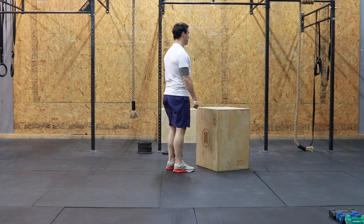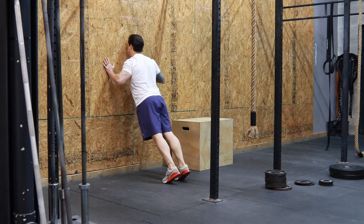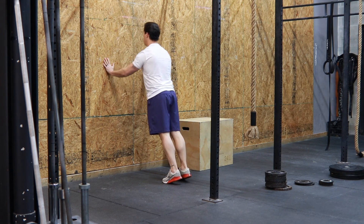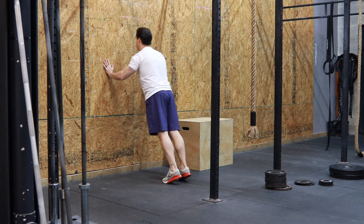Another option is to do a push-up against a wall. You'll stand a little bit away from the wall. You can be flat on your foot or on your toes. But again, we want a perfectly straight line from our shoulders all the way down through our heels — that plank position.